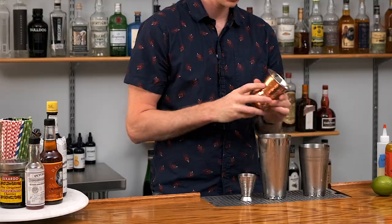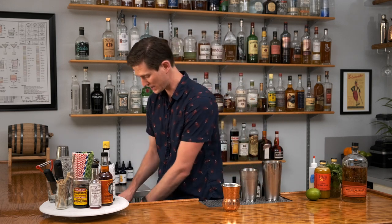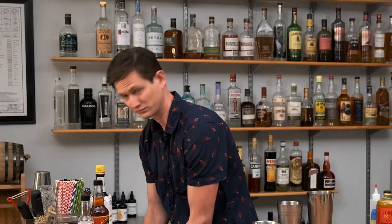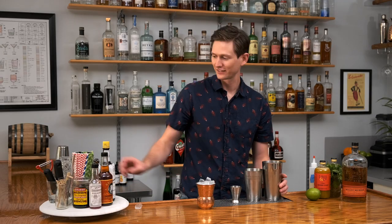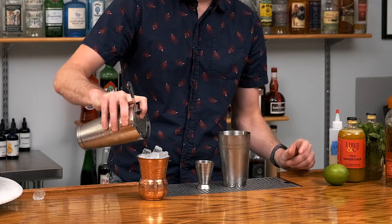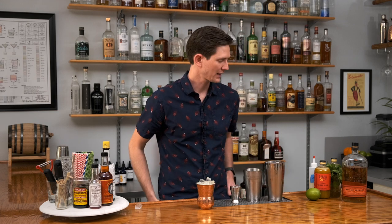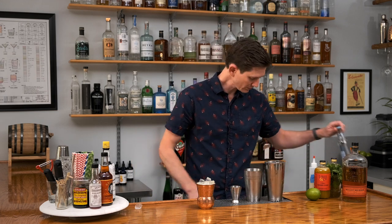Since this is a mule variant, we're going to grab a Moscow mule mug. Copper-plated is kind of traditional — obviously it looks pretty cool and gets nice and frosty. Before we dump that in, we're going to fill our mule mug with fresh ice. Grab a Hawthorne strainer and pour it out. What you're going to notice in this Kentucky Mule is that our fiery ginger really makes the drink — it's going to be much better than any mule you've had with just ginger beer.